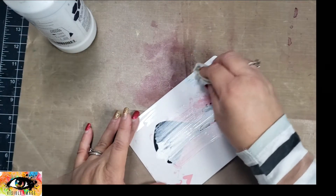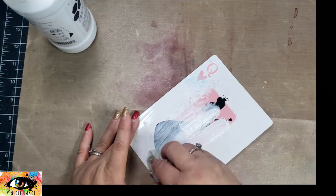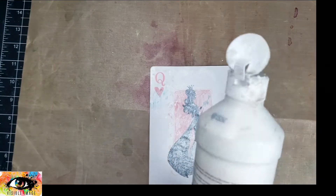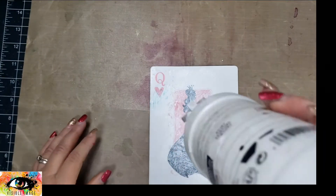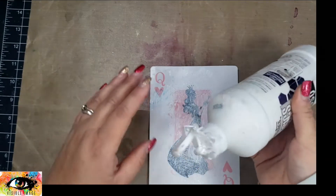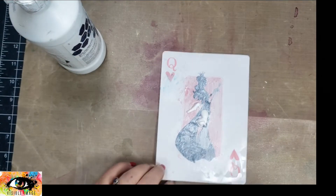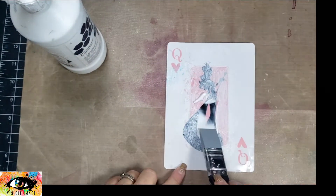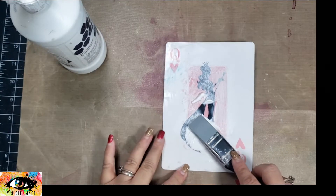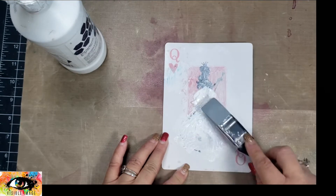I did want those hearts on the diagonal edges to be seen. At first I tried applying the gesso with a baby wipe and it was super light, and then of course I didn't let it dry, so it was more difficult to add even more gesso to kind of hide that image. So I took my silicone brush and tried to move it around, but since that gesso underneath was still wet, it didn't exactly work.